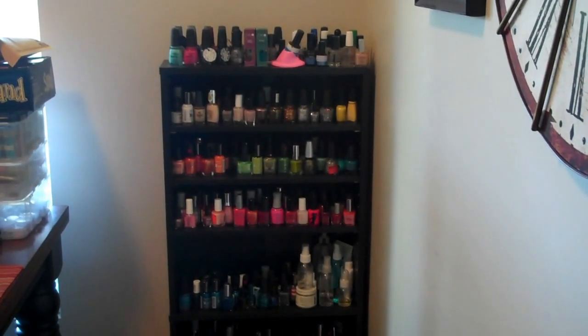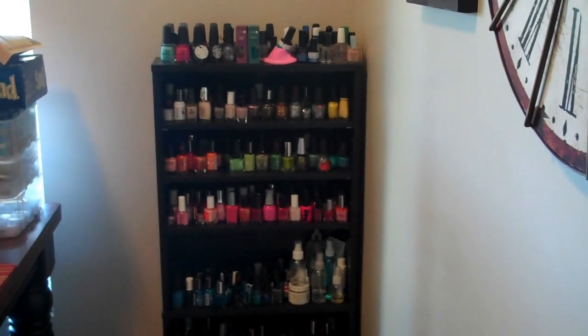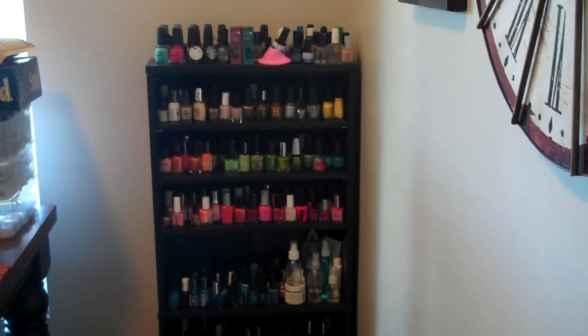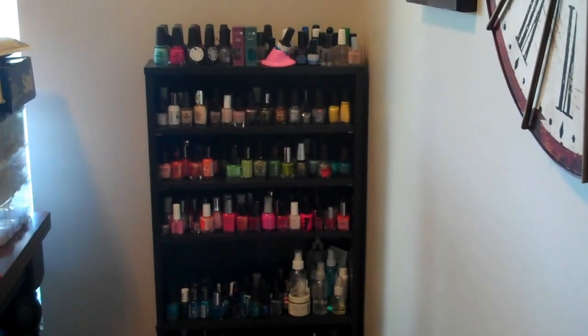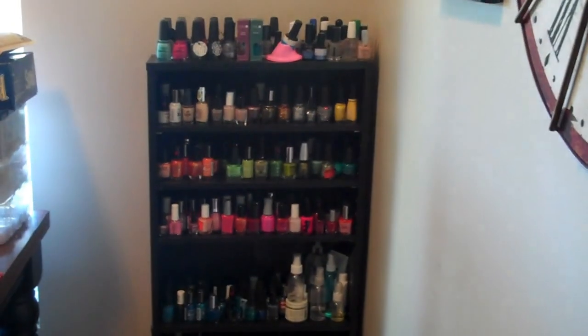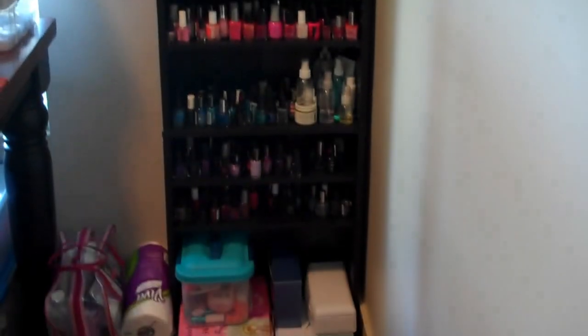Hey everyone, I just wanted to make this quick video to show you how I store my nail polish. I don't have a ton of space right now — we're in the process of moving, so I've been using my dining room as my nail corner. Here's my table right here, but I just wanted to show you how I store my nail polish over in this little corner.